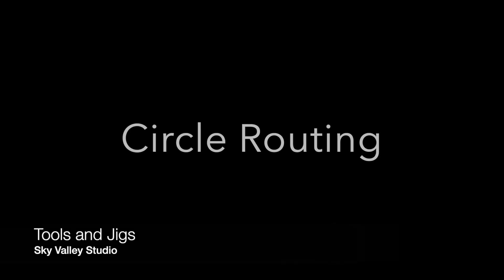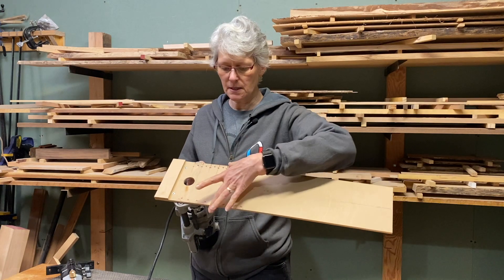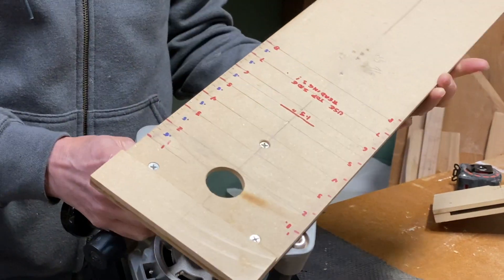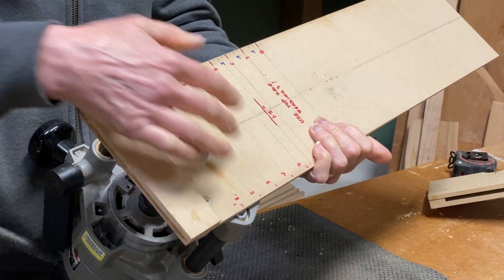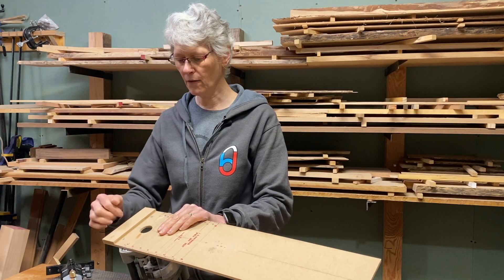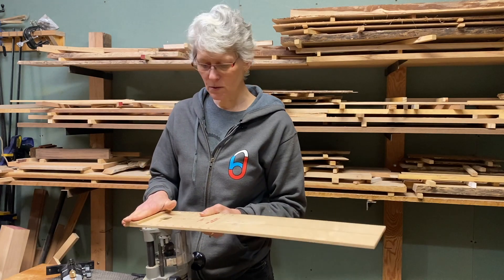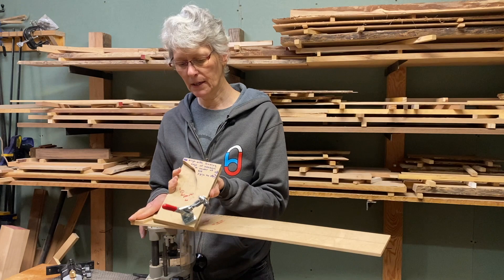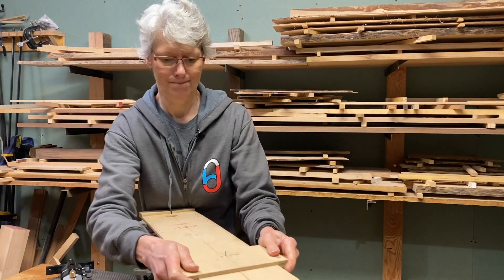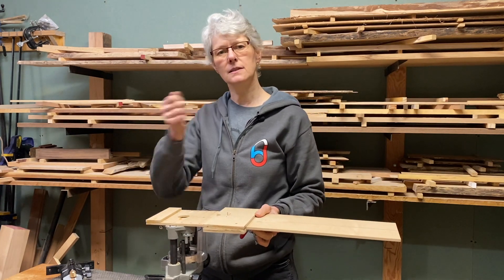To make the jig, I started off with a piece of quarter inch MDF that's six inches wide and about two feet long. You want to mount the router onto the base using the screws that come with the router. I glued a strip on the bottom here that's about an inch and a half wide so that I can still access the screws to mount the router to the base. This strip corresponds with this part of the jig so that when assembled, both parts will ride on your board that you're routing the hole into.